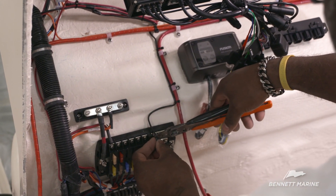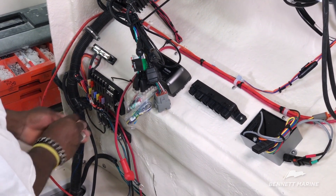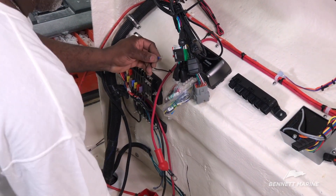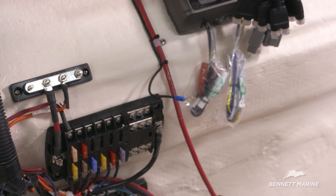Run the black ground wire to the fuse panel. Cut it to length, strip it, and crimp on the connector cap. Fasten it to the ground block.